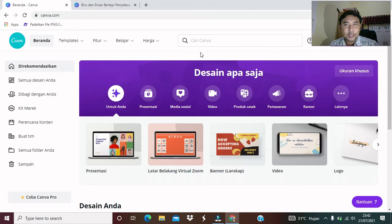Satu hal yang perlu saya ingatkan buat teman-teman semua, terlebih dahulu teman-teman harus login. Kalau memang teman-teman belum punya akun Canva, saya sarankan teman-teman untuk mendaftar terlebih dahulu dengan akun Google teman-teman semua. Mudah dan ini free.